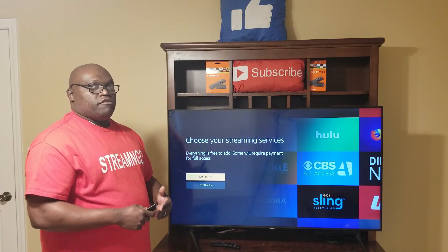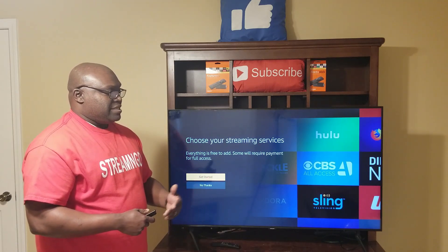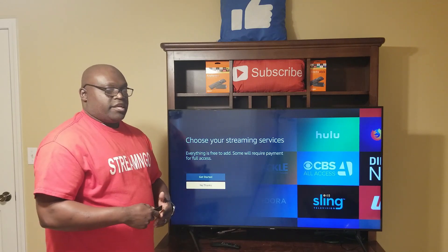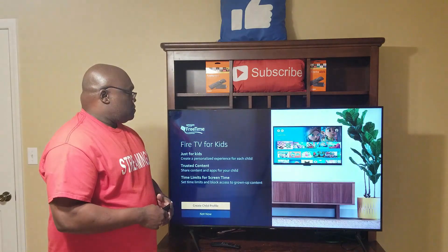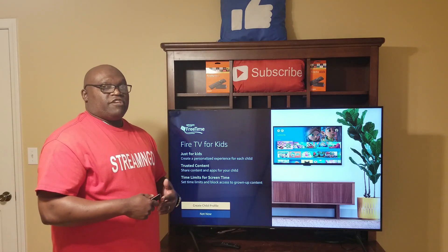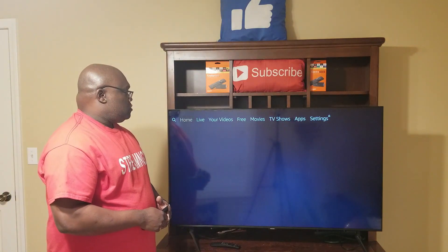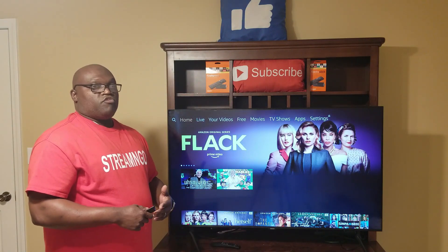The next screen lets you choose your streaming services like Hulu, CBS, Sling, and Netflix. I click 'No Thanks' on that. Then it asks about Fire TV for Kids — if you want to set this Fire Stick up strictly for kids you can do that here, otherwise click 'Not Now.' I'll click Not Now.